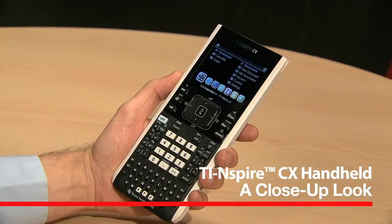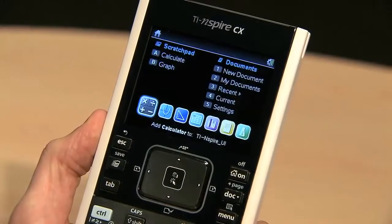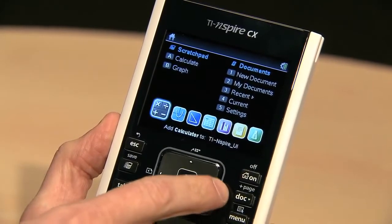Hi, this is Dale with a hands-on look at using the TI-Inspire CX handheld at the T-Cube International Conference. Not only is the TI-Inspire CX thin and sleek, but it also features a really beautiful and easy to use interface on its large color screen.